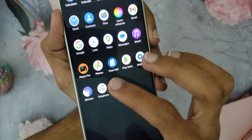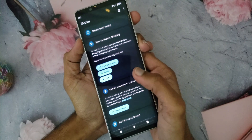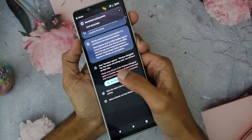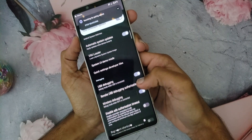After installing both, connect to a Wi-Fi network and open Shizuku. In Shizuku, click on Pairing then Developer Options. In Developer Options, find a setting called Wireless Debugging.